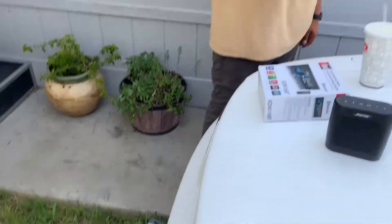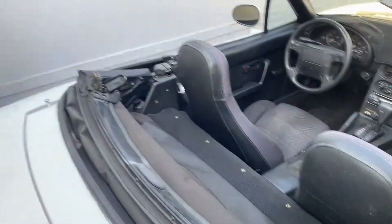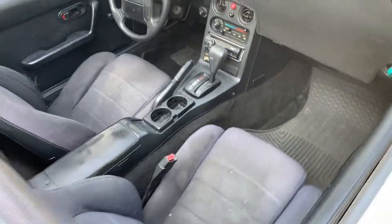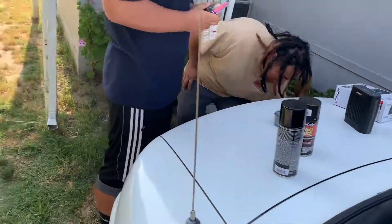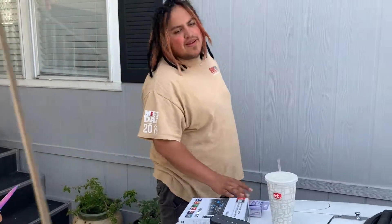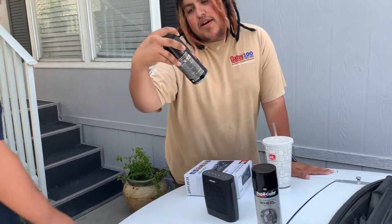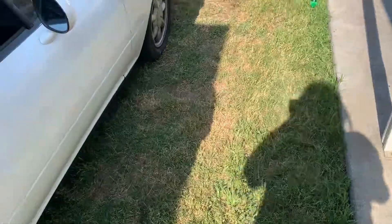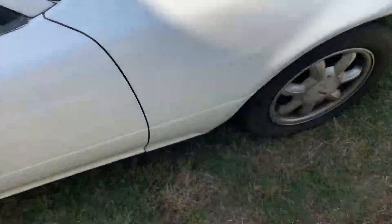The stereo doesn't even work, there's paint everywhere, but we're gonna make it look real good. We're painting the wheels today with Duplicolor gloss black and the shimmery one. This car only has hubcap covers on top.